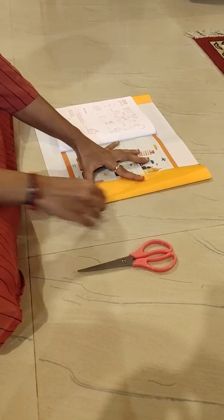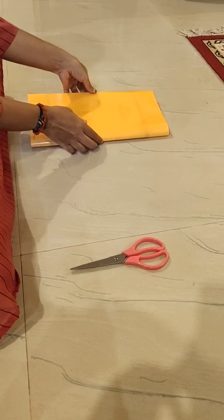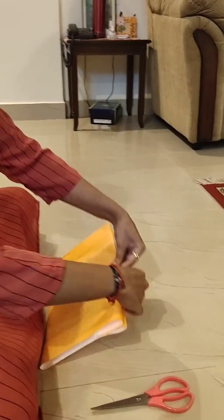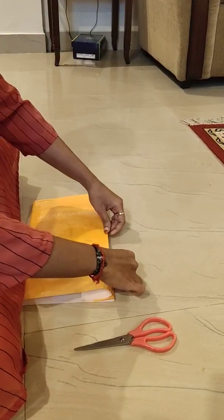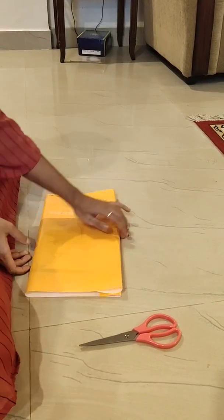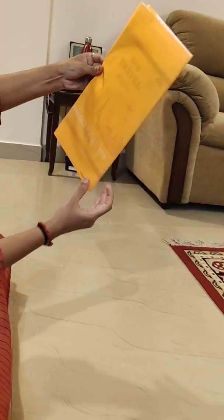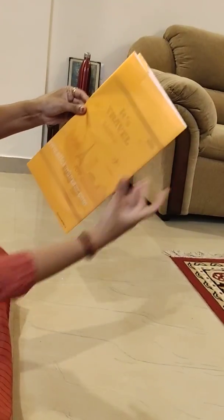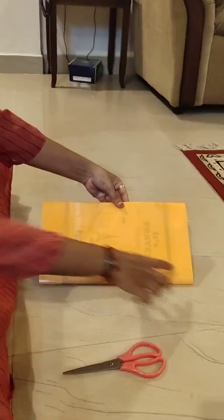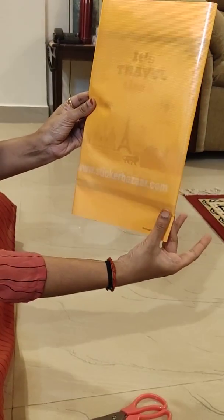Same, you have to do it for the backside. Now check whether both sides are equal — you can make them equal like this. Now you can see that the top and the bottom are equal.